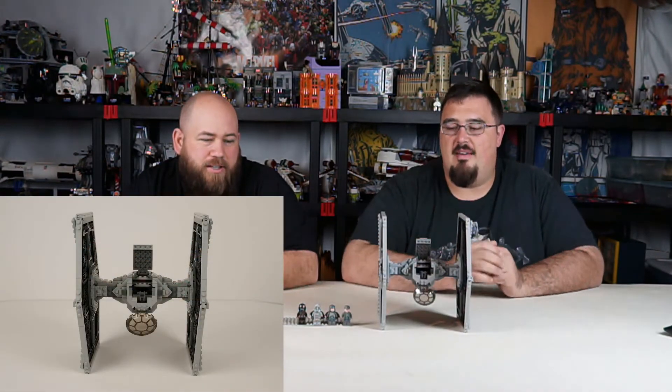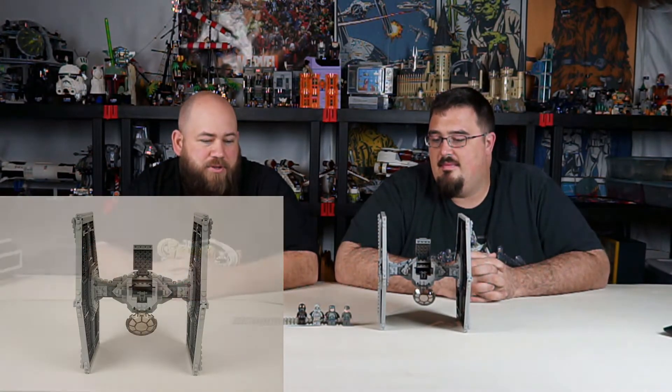This one's a lot sturdier. Single cockpit design — you can actually open this one all the way up and fit one minifig in. It comes with multiple minifigs but you can only fit one, which makes sense since it only has one pilot. The other three are not just ground troopers.